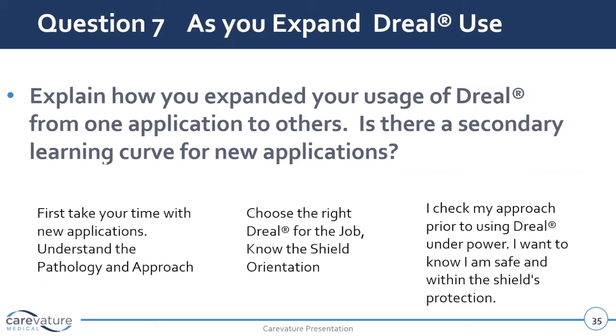Then another question: explain how you expanded your usage of the D-Rial from one application to others, and did you experience a secondary learning curve when you looked at some of these new applications? Yes, a little bit. I would do five or six cases and just get familiar with it in your hand, get familiar with the irrigation, get familiar with palpating that foramina pre and post decompression, and just make sure you're comfortable with your anatomy. And then after that in the lumbar spine,